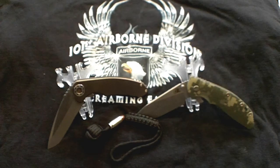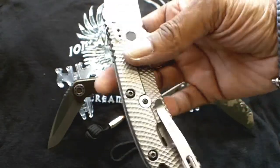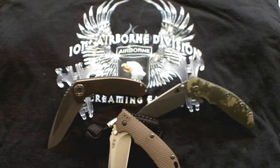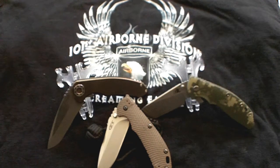But wait — let me throw a monkey wrench into this equation. If you can't afford either of these, try this one: the ZT0561, the baby Hendra. Open pillar construction, titanium frame lock, M390 steel. The blade length is 3.75 inches, with an overall of 8.75 inches, a weight of 5.9 ounces, and a price tag of roughly 250 bucks or less depending on where you get it.